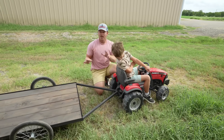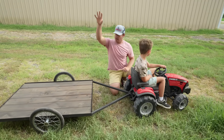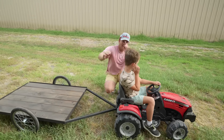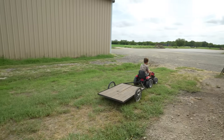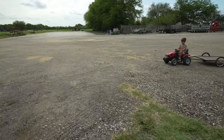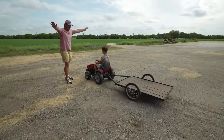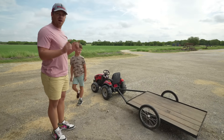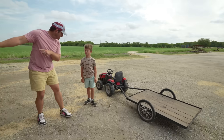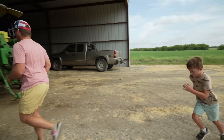Alright Hudson, I got your trailer hooked up. Let's take it to the barn where we have all the square bales, and I'll use a real tractor to drop some hay on here, okay? I'll meet you over there. This trailer is gonna be exactly what we need on the farm. I'm gonna use this real tractor to get some square bales and load you up — you guide me, okay?